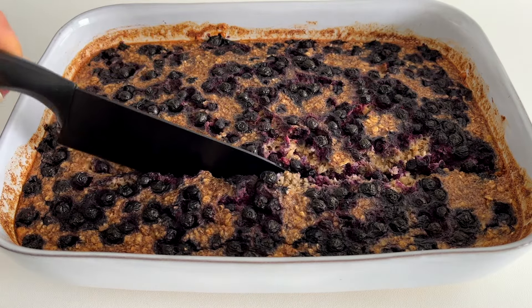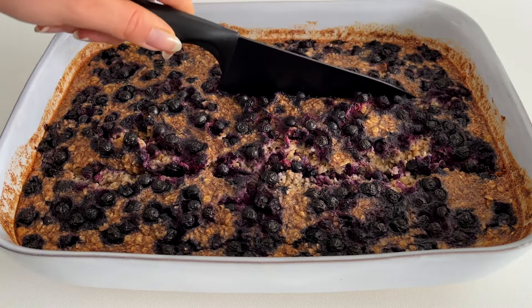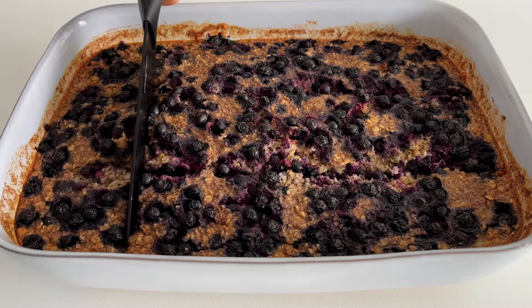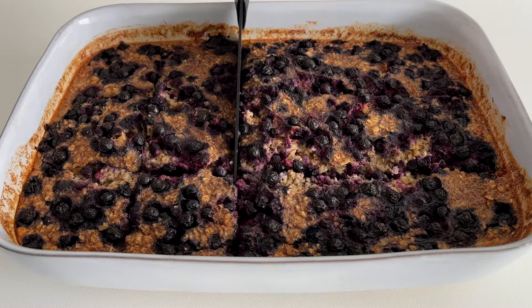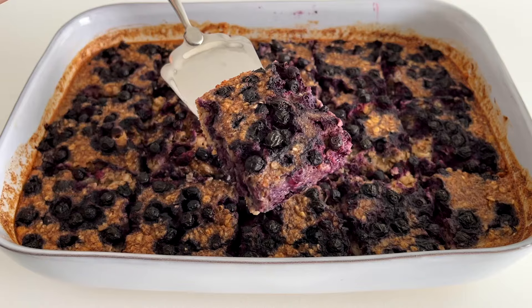This healthy breakfast meal prep recipe saves so much time. Make this on Sunday, for example, and then you'll have a ready breakfast waiting in the fridge for the week. You can heat it up in the microwave before serving, or you can also enjoy it cold. Such an easy and delicious breakfast idea!